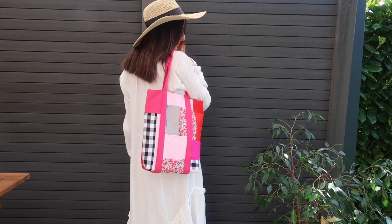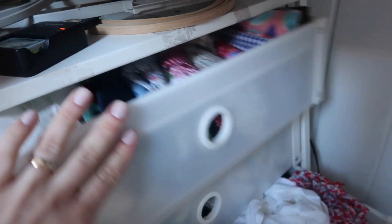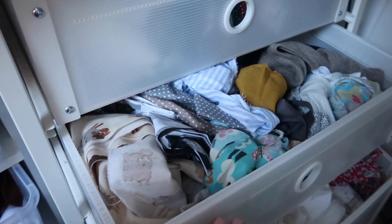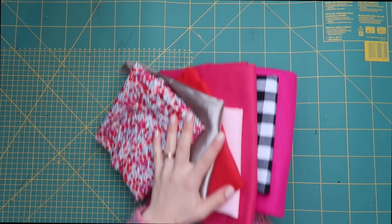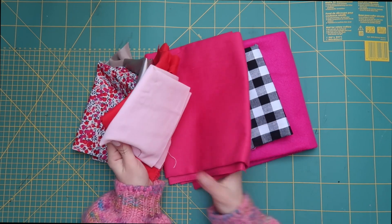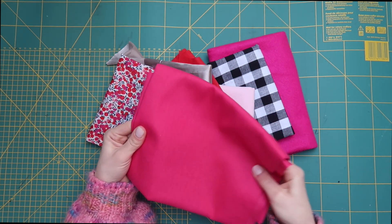If you are a passionate sewer I'm sure you have a lot of scrap fabrics laying around your sewing space. I have these three doors full of scrap fabric. These pieces are way too small to make a garment out of them so I'm just keeping them for projects like this. To make this bag you can use as many patterns and colors as you like. For me I chose a variety of pinks and reds, and you can also choose different textures.